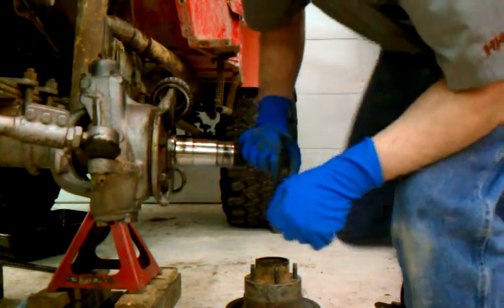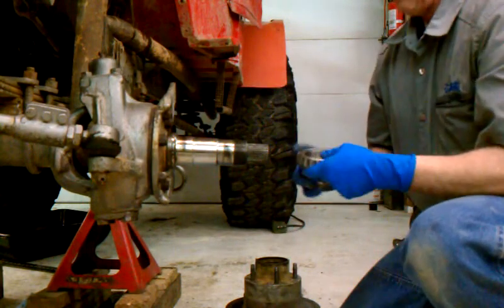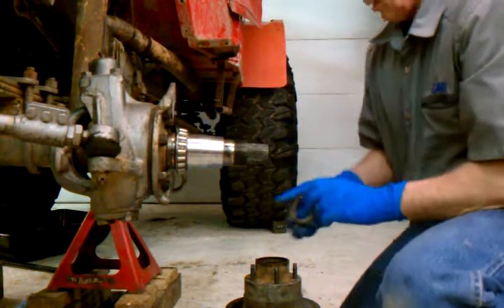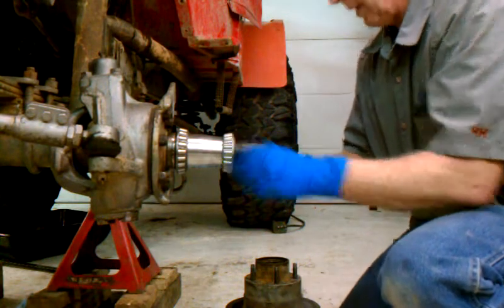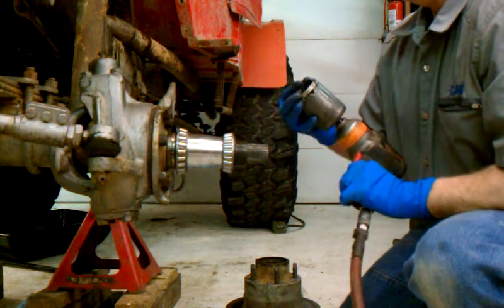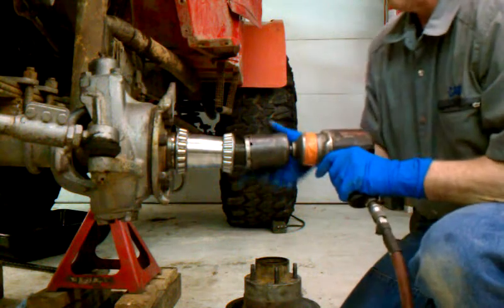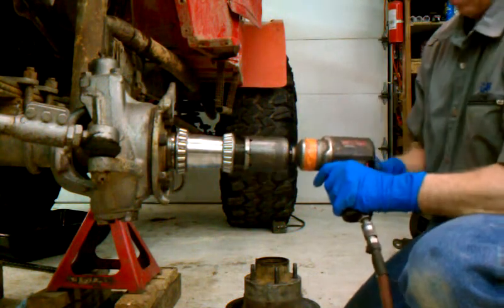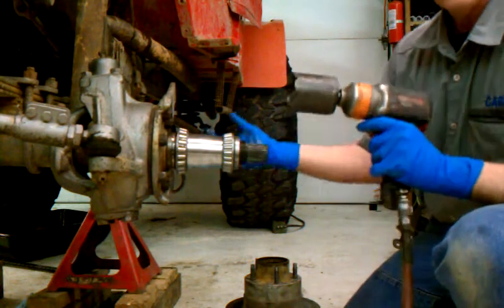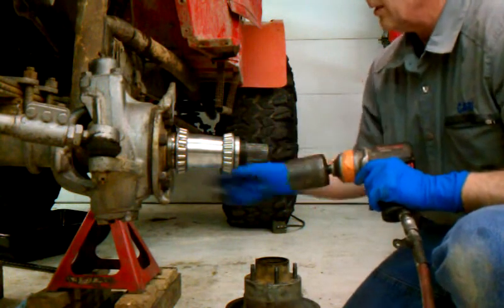A couple years ago I got tired of adjusting wheel bearings and I came up with these little preload spacers. I've been running them about five years now. You don't have to screw around with any nuts, pins, and washers. It's just a matter of running them down — like that, you're done. Put your second nut, torque it down, and you're ready to hit the trail.